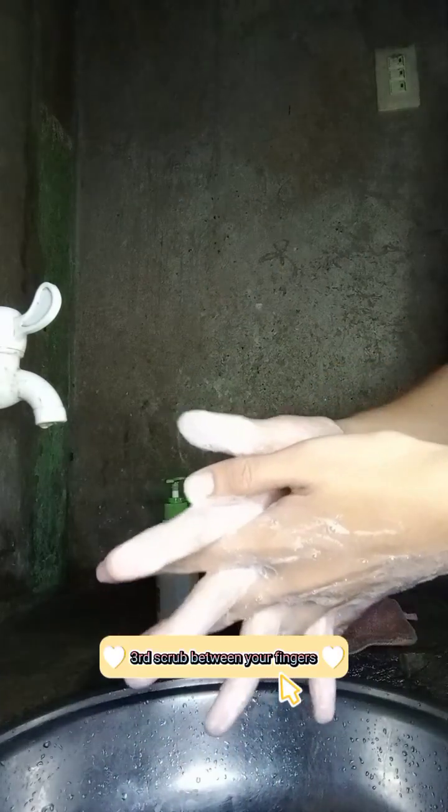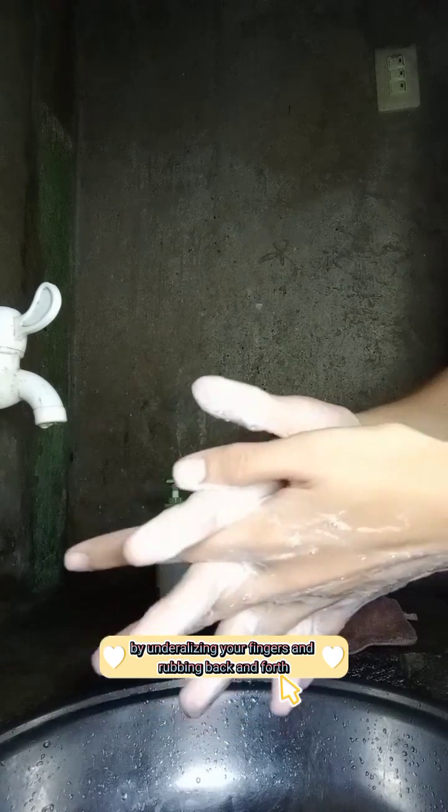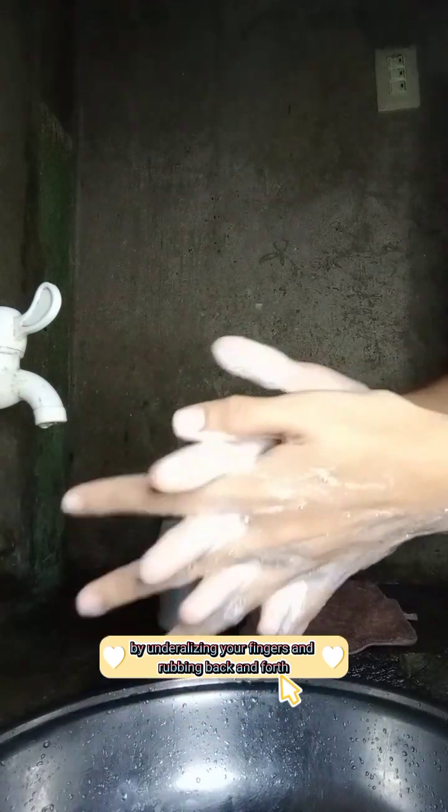Third, scrub between your fingers by utilizing your fingers and rubbing back and forth. Like this.